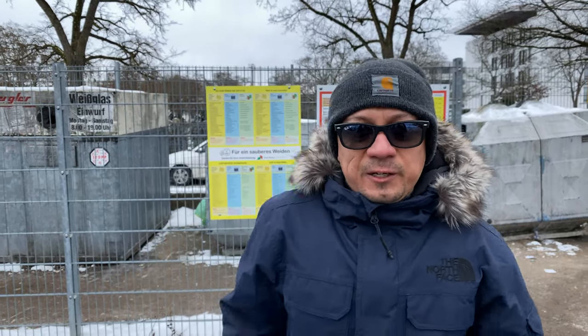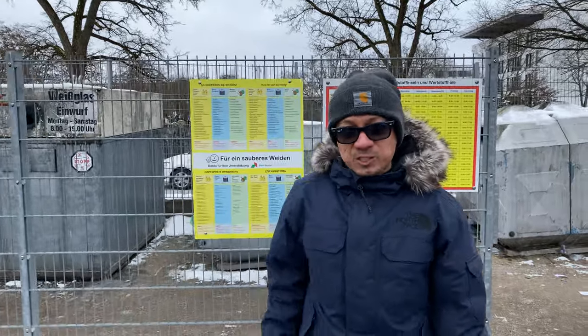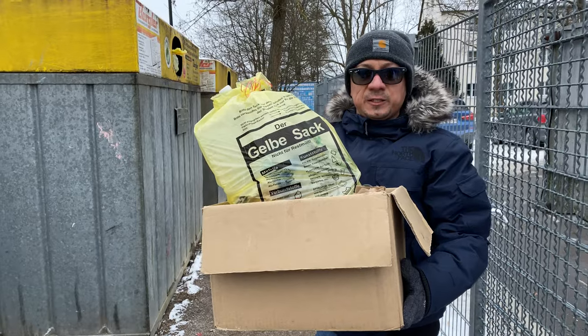I'm showing you how to recycle at this recycling center. This is the recycling center near the clinic in Biden, Germany. I heard many Americans living in the area are struggling to know how to recycle in Germany. No worries, I'm here to show you how to do it. Here's enough household waste to show you how to do it.